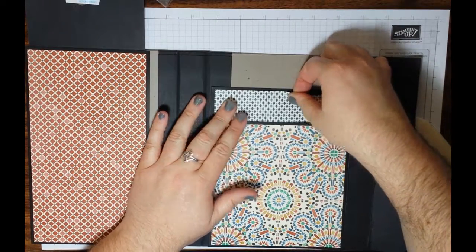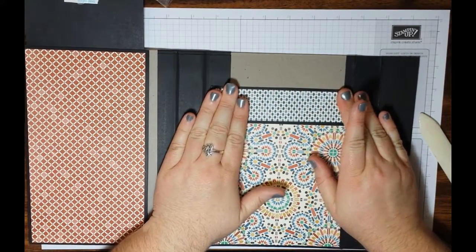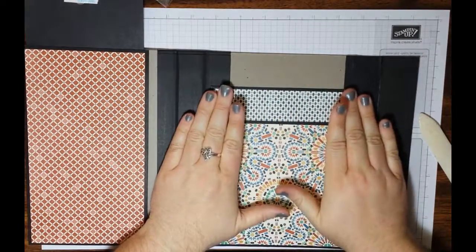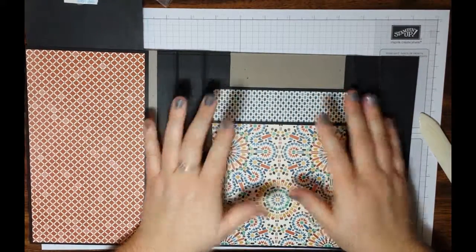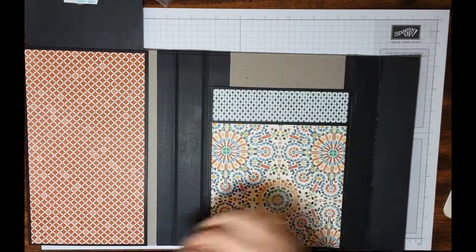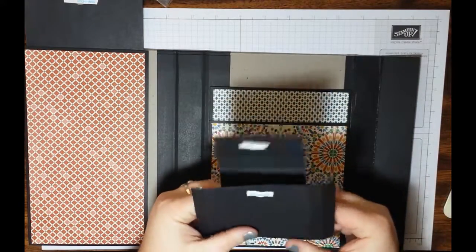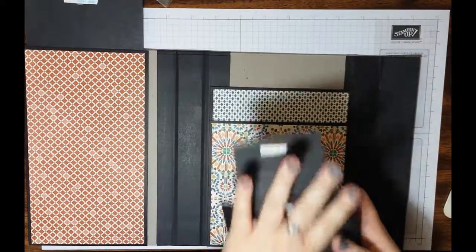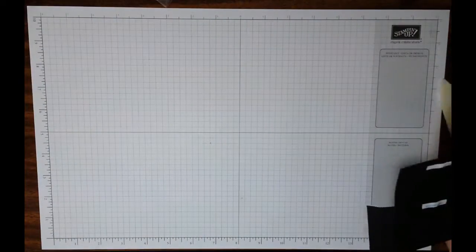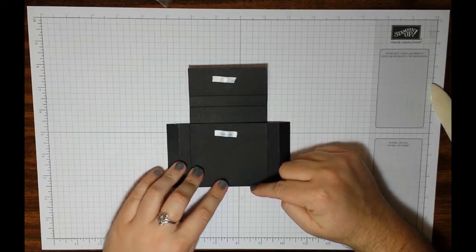The great thing about Stampin' Up paper is that both sides are typically beautiful. Basically everything just kind of cohesively works together — that's not always the case with every paper collection, but they have done a very good job lately of making sure things work well together. Line it up, get it where you want it, make it even, and go ahead and stick it down. We're actually going to attach everything — glue everything down on the note card holder so it has time to dry before we attach it into our book.